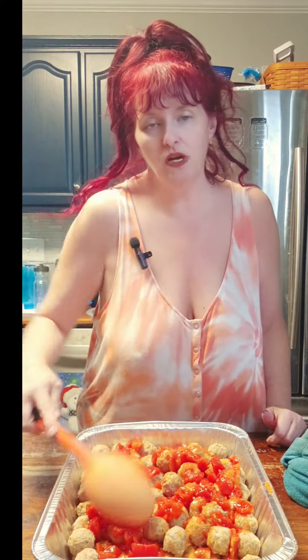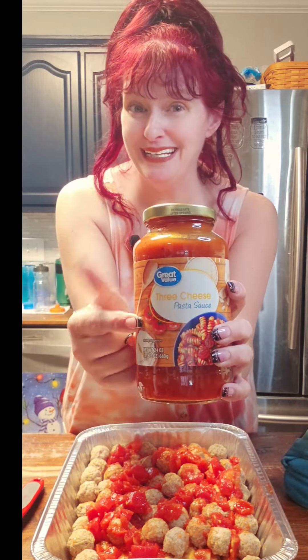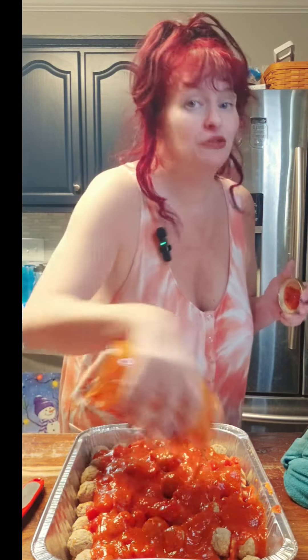And mix that out. Now this is where we're going to alter this a little bit — it calls for a jar of alfredo sauce. I remember when I made this last time I did spaghetti sauce and the alfredo sauce. Apparently the alfredo sauce I have — I don't know if it got opened at the store or what — but somehow it was already open. So I've got a jar of three cheese spaghetti sauce and we're just going to use that and pour that right down over the top.